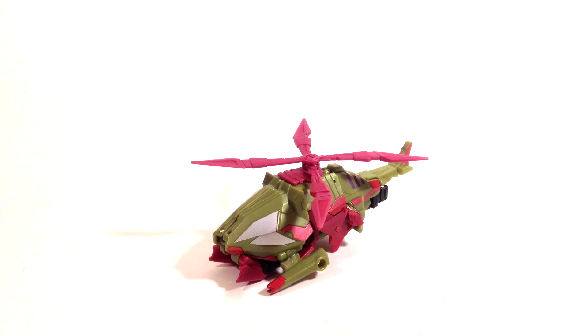Hey guys, this is Fuberduge and today we're going to be taking a look at part two of six of the Platinum Edition Fall of Cybertron Grimlock vs. Bruticus, and this is going to be Vortex.